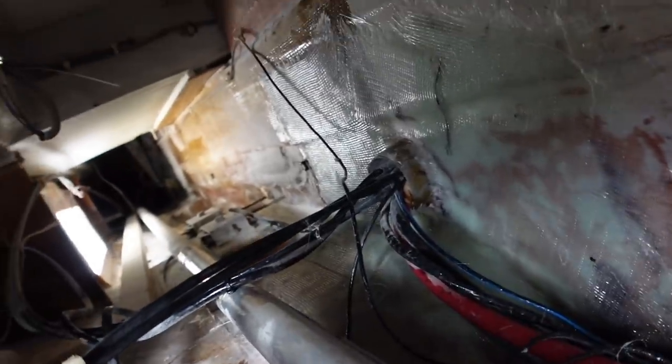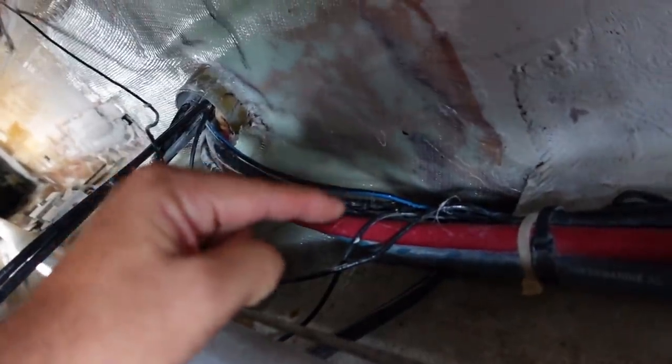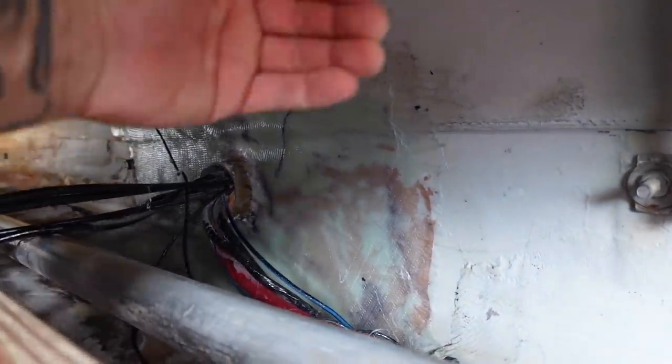There's the starboard side of the engine room — again, all glass from back there right down to the ground, with epoxy, so super strong. That is not going anywhere. And again three layers on this side and three layers on the other side of the bulkhead — I'll show you that right now.